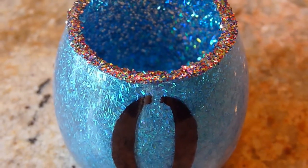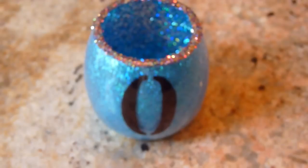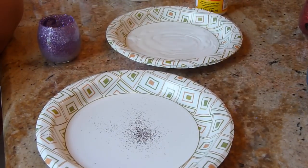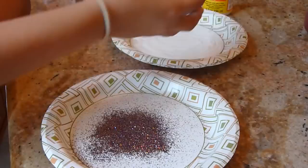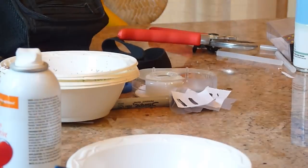This is an optional step, but this is how we made a rainbow glitter coating on the top of the cup. We put some Mod Podge on a plate, spread it out, and then placed rainbow sprinkles on a separate plate. The top edge of the cup was then dipped into the Mod Podge and then placed into the glitter where the rainbow sparkles were picked up.